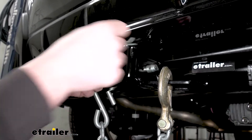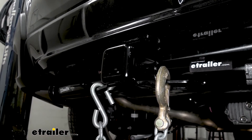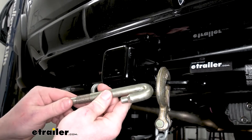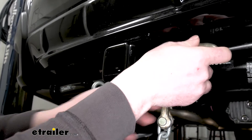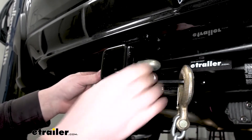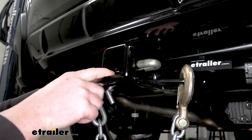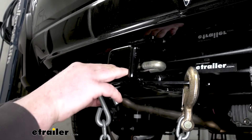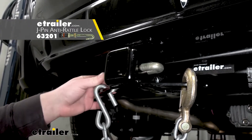I do want to point out the smaller hole here in front of our pin hole — that's there to allow us to use a J-PIN, which is this here. This is a stabilization device, so when you use it, it's going to eliminate any slop or play in the connection point and really help keep things quiet back here. Your accessory won't be moving around in the connection point. And if you want to use a J-PIN, you can also grab that here at E-Trailer.